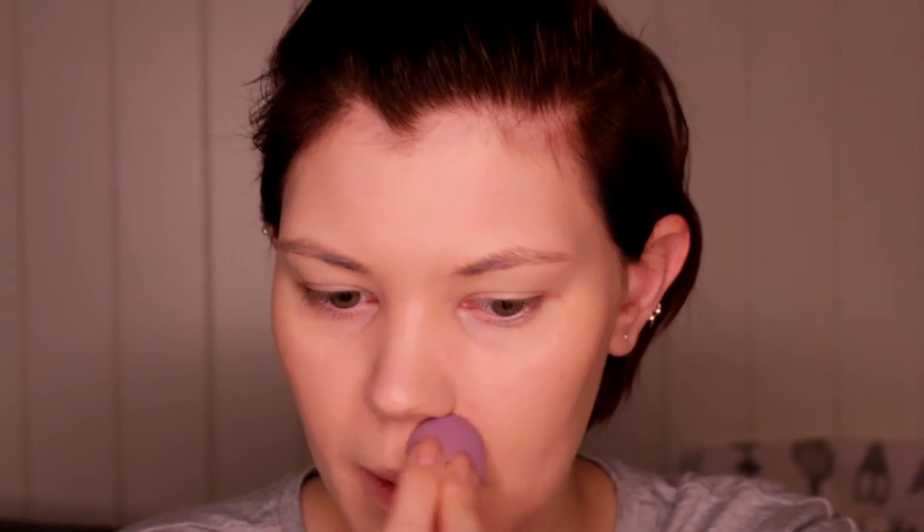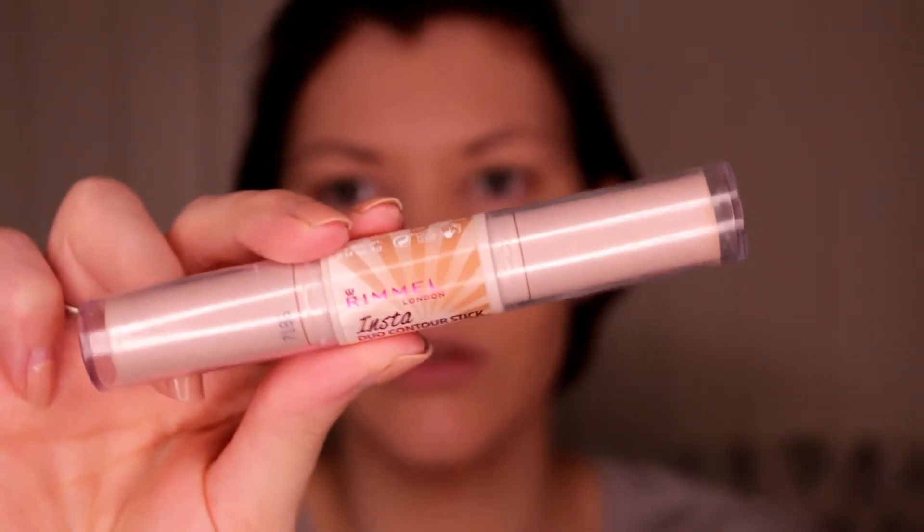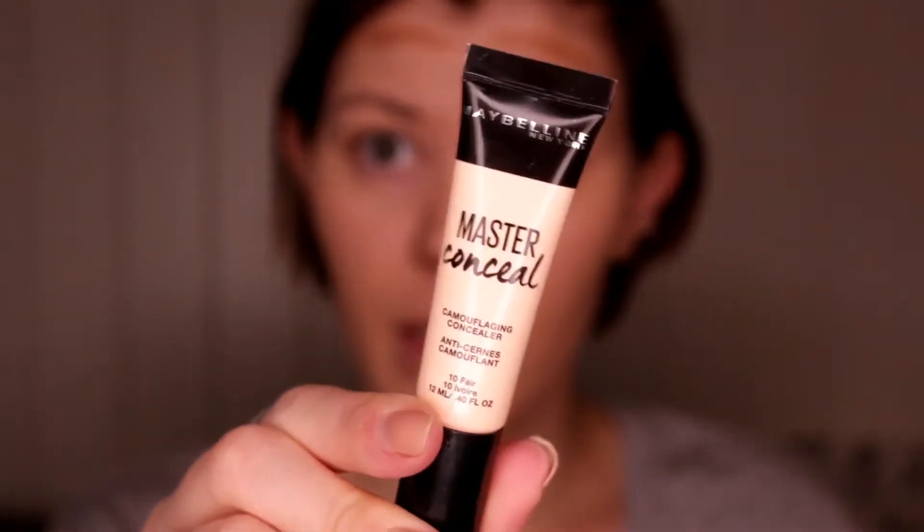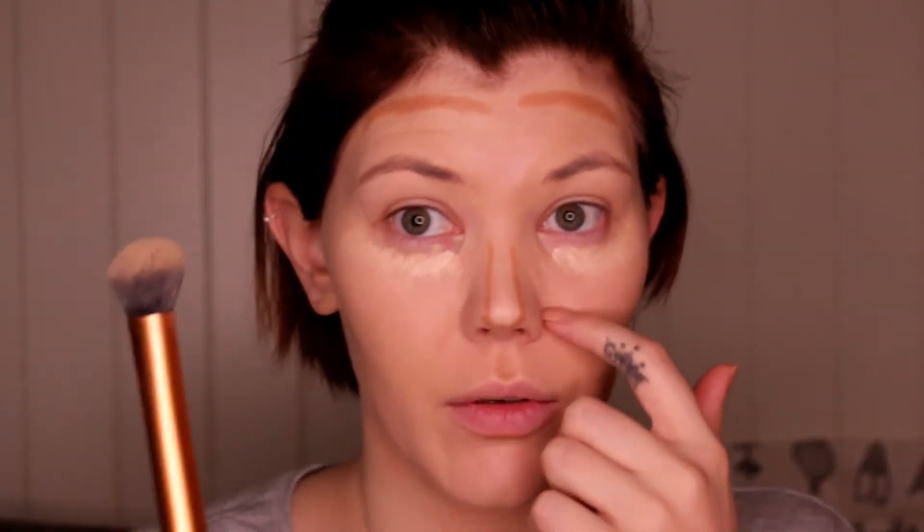I only have this small beauty blender so I'm just going to tap it to smooth things out a little bit. Then I'm grabbing this contour stick from Rimmel, which I really like. And then I'm grabbing my concealer — also from Maybelline, the Master Concealer in Fair.